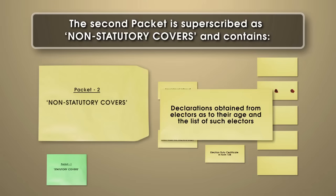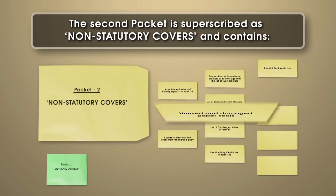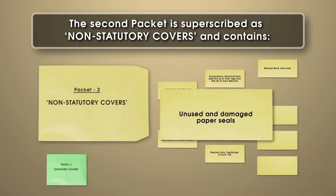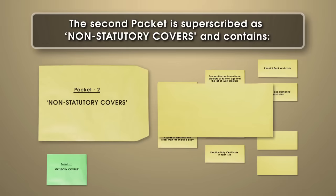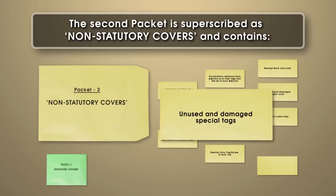The cover containing declarations obtained from electors as to their age and the list of such electors; the cover containing receipt book and cash, if any, on account of challenged votes; the cover containing unused and damaged paper seals, if any — this also ought to be sealed; the cover containing unused voter slips; the cover containing unused and damaged special tags; and the cover containing unused and damaged strip seals.